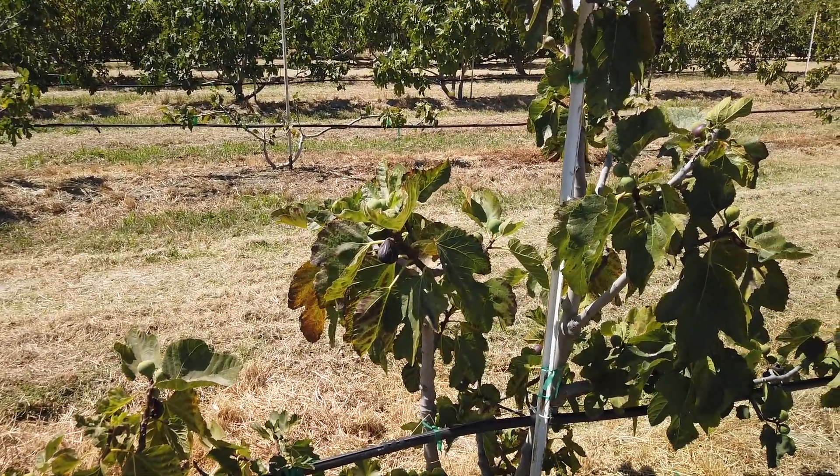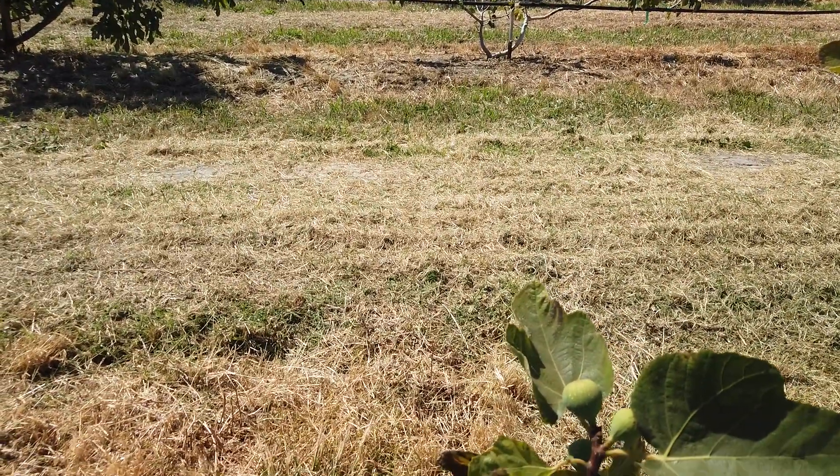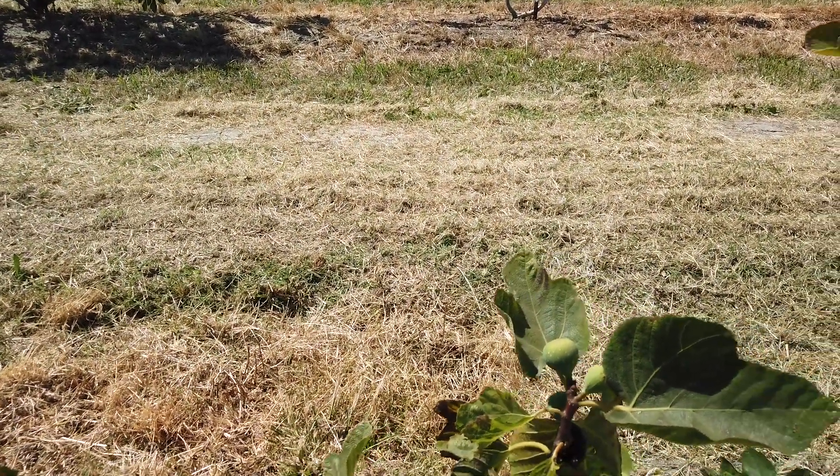I think we're not getting enough water here or whatever. I see some better new growth coming out here. We flood irrigated the whole orchard recently.